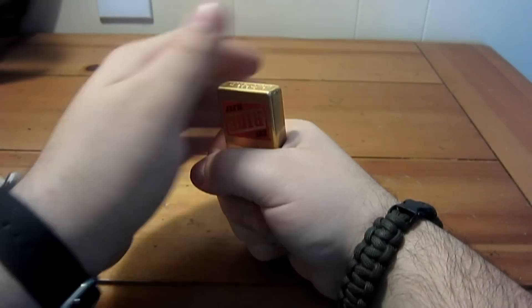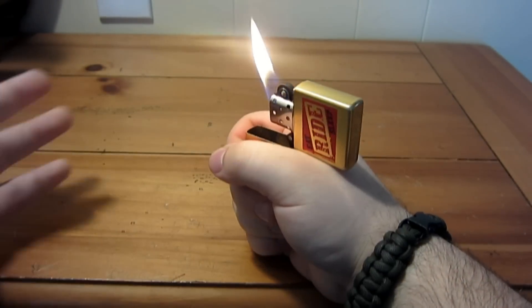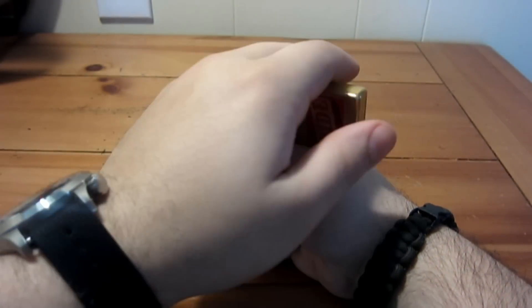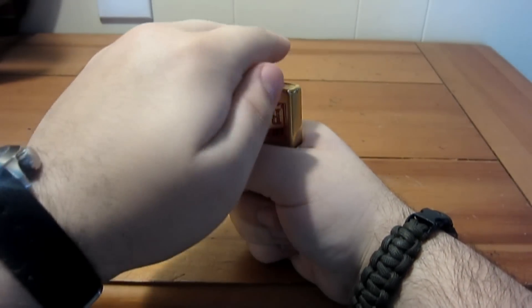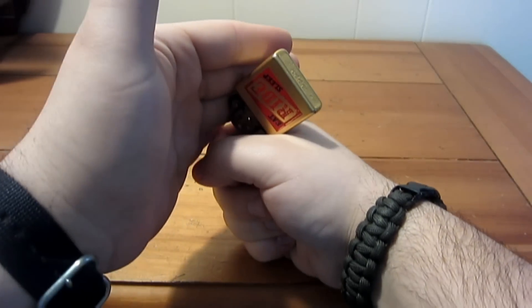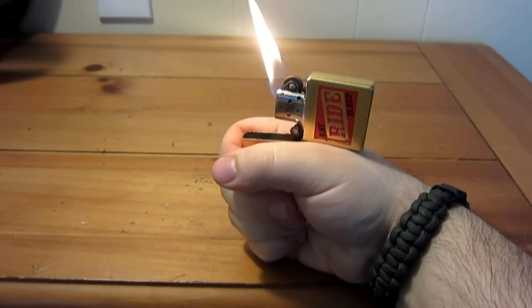The biggest tip I can give you with this trick: a lot of people start up high and just hit it, and it never really works right. The key tip is when you're coming in to smack it open, come in on an angle — start down here and come up. If you do this, you have a better chance of grazing that spark wheel with your other fingers.